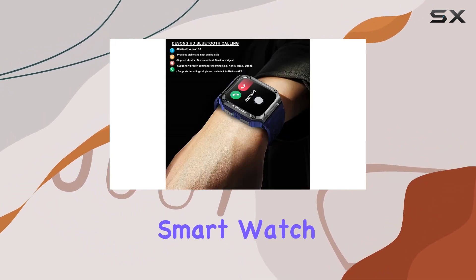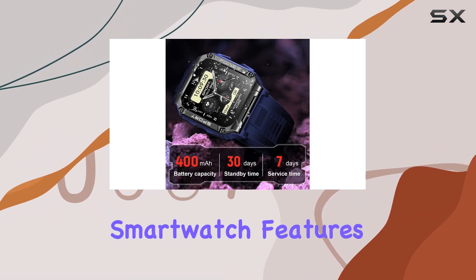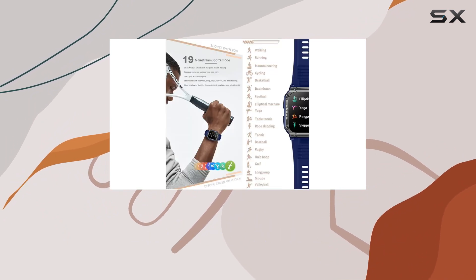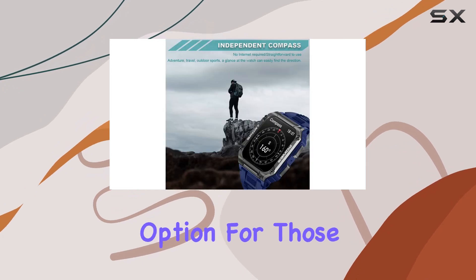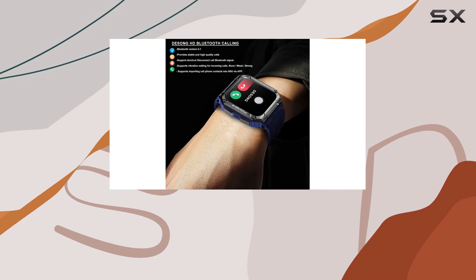In conclusion, the Dessong Military Smartwatch is a comprehensive outdoor companion that goes beyond standard smartwatch features. Its rugged design, large HD display, Bluetooth call capabilities, extensive health tracking, and long-lasting battery make it a compelling option for those who demand more from their smartwatches, especially in challenging outdoor environments.